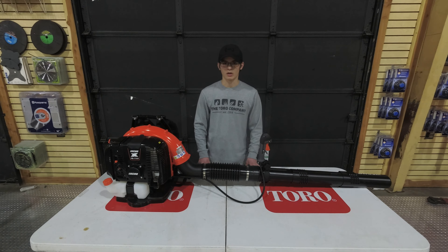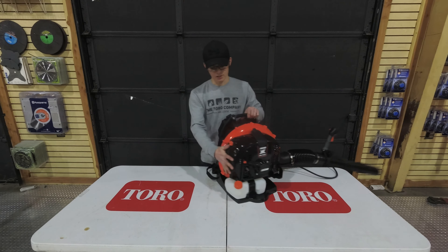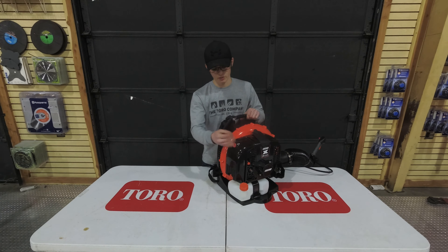The air volume in the pipe is going to be about 756 CFMs and the max airspeed is going to be 234 miles per hour. This backpack blower is going to weigh about 24.3 pounds. It's going to come with a consumer warranty of 5 years and a commercial warranty of 2 years.